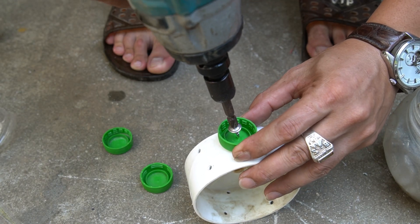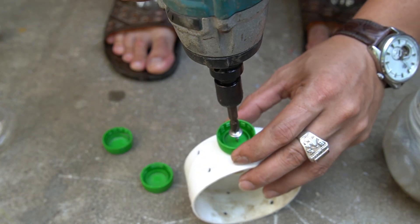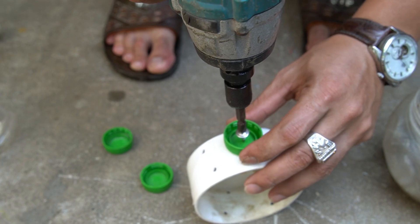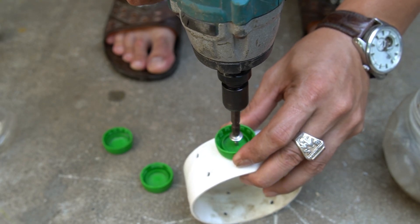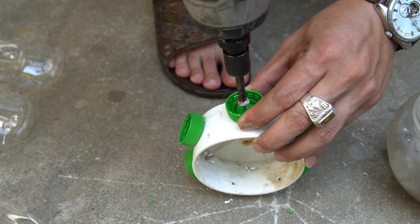Now I'll attach six bottle caps onto a round wooden plate using screws. Each cap will hold one wind blade, keeping the spacing even and the balance perfect. Make sure all caps are tightly screwed and evenly placed. This will help the turbine spin smoothly.